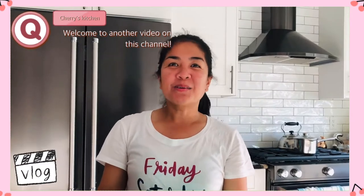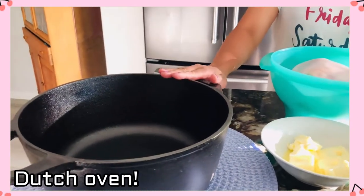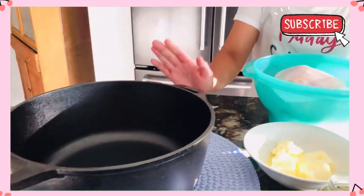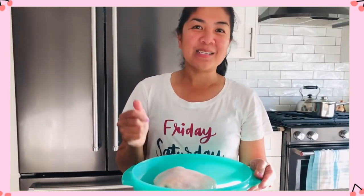Good afternoon, guys! Happy Sunday to all of us! Welcome back to another cooking vlog! Today we're doing another cooking show. You can see here I have a roast chicken — we are going to do a little roast chicken in a Dutch oven cast iron, and we're going to try this in the barbecue this time.